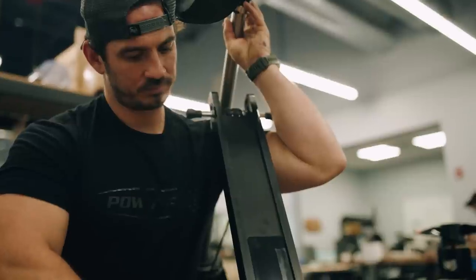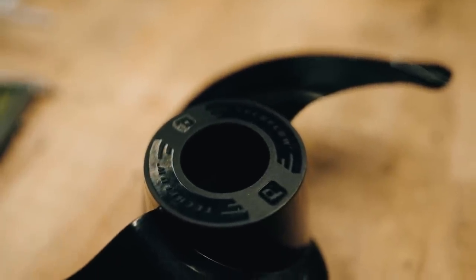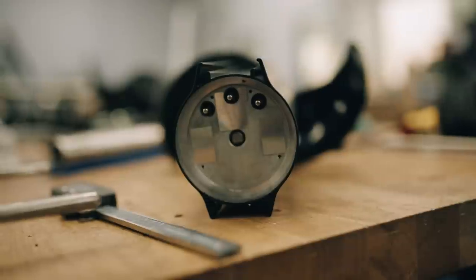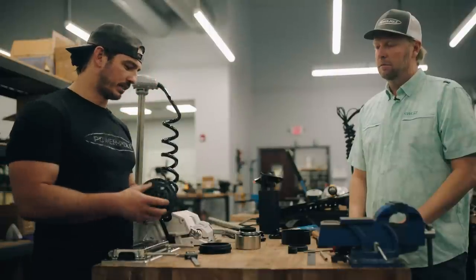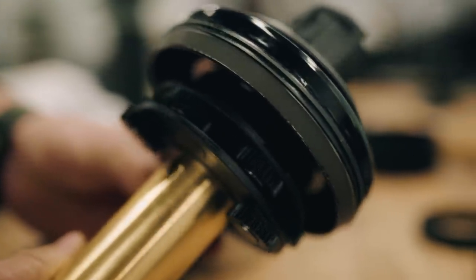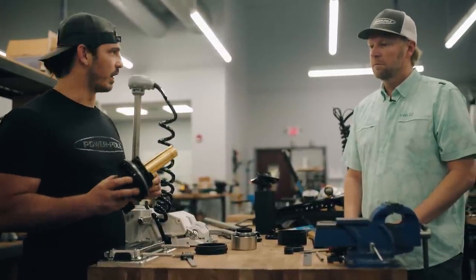Welcome to the JL Marine Engineering Lab. I actually got permission to bring the cameras into the building, which is hard to do. We're going to go get with Nick Vacari, the lead engineer on the trolling motor product, to show all the blood, sweat, and tears that we put into building the best trolling motor on the planet. We have custom gear profiles on our planetary gearbox that allow this mesh to be very, very smooth, and that smoothness equals a lack of sound or quietness when in operation.